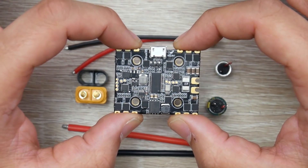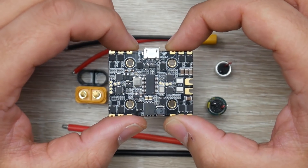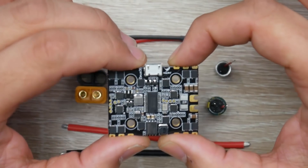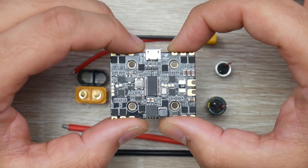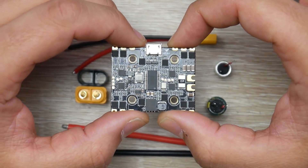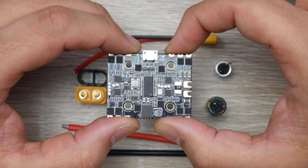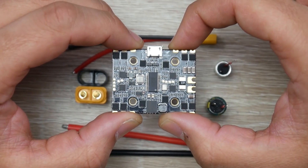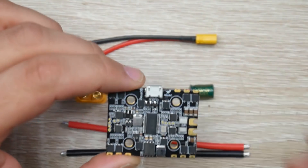Looking down at the comments, many people don't like these types of boards because if one thing goes bad, then the whole board is gone. However, for people who are more proficient in building and like an easy installation, this will fit the job just fine and will also reduce weight. I recommend not adding this on a high-demanding quadcopter — more of a freestyle, long-range, budget build. It is a 20x20 stacking solution, but it is pretty massive.